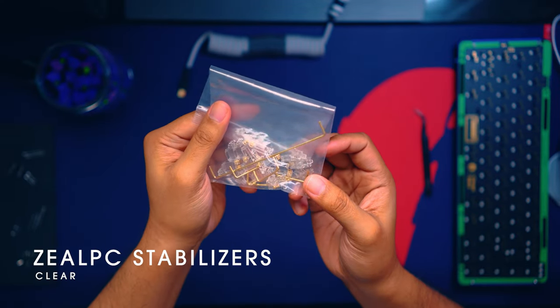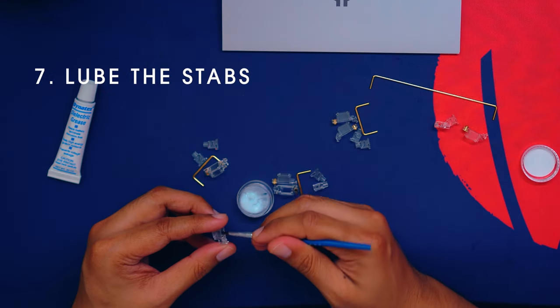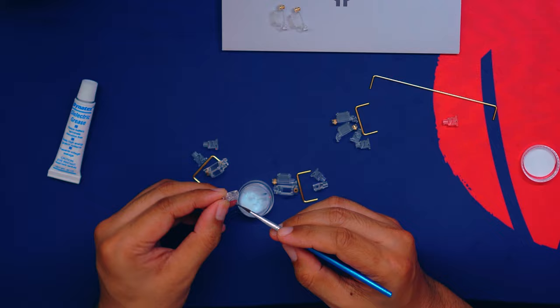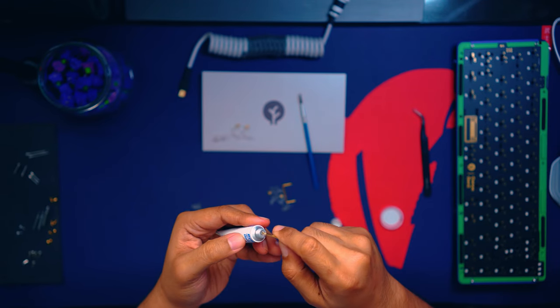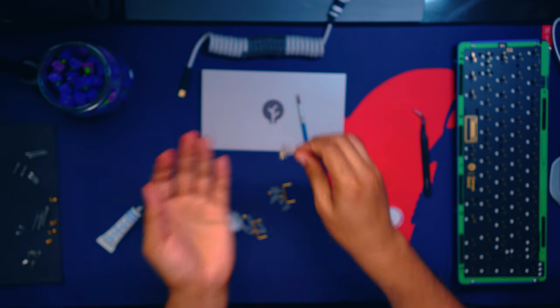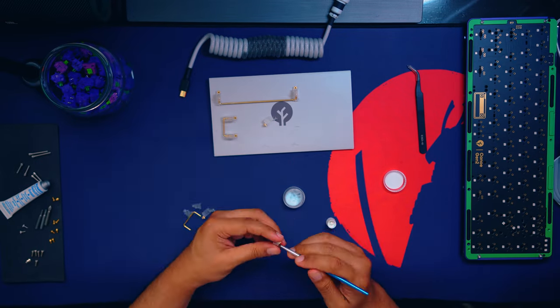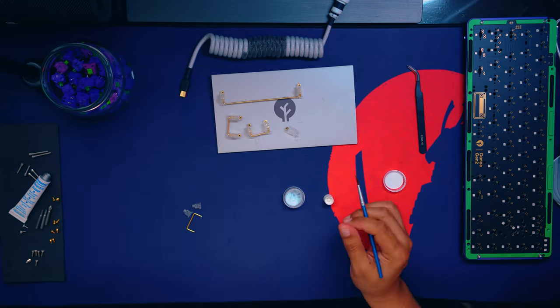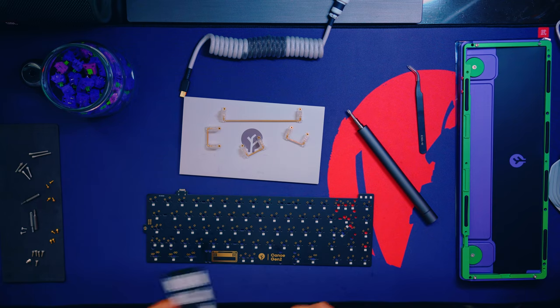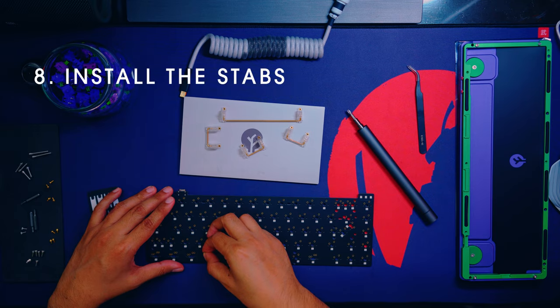Moving on to the stabs — I couldn't find a color-themed stabilizer set, but I had a leftover pack of clear ZLPC stabilizers. I put a light application of 205 grade 0 on both the stabilizer housing and the insert, then dunked both the crooked ends of the stabilizer bars into dielectric grease. I used some leftover stab stickers from my last build for band-aid mods and then screwed in the stabs.